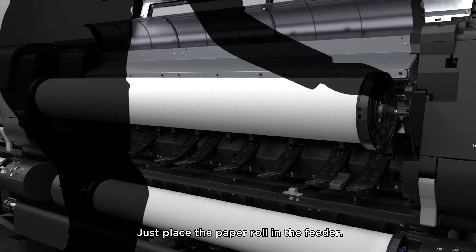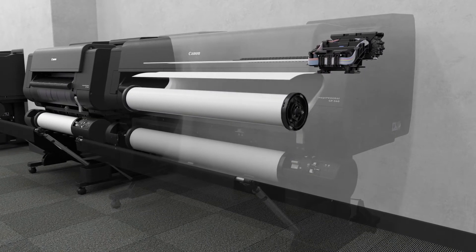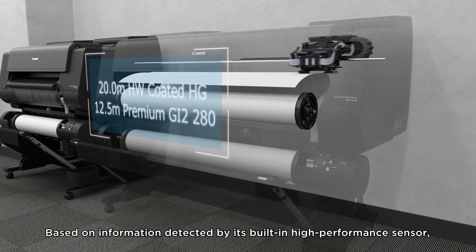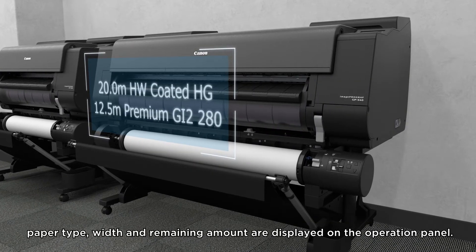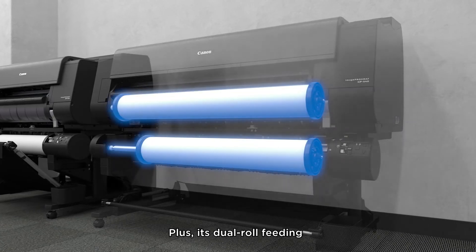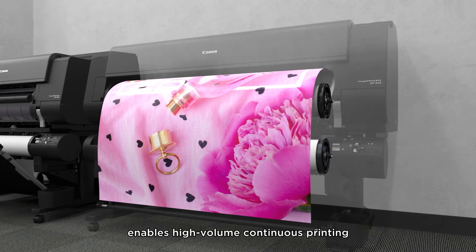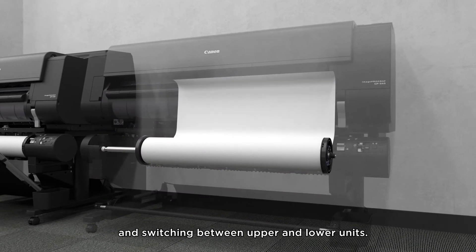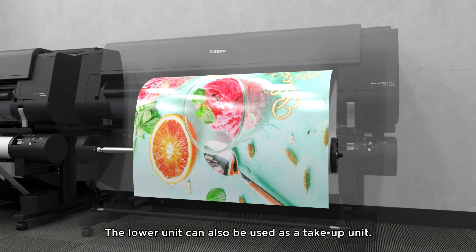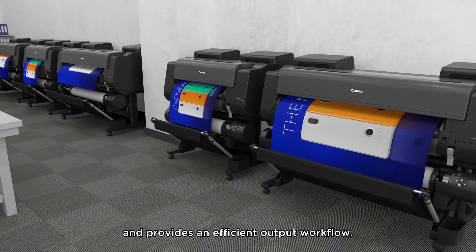Just place the paper roll in the feeder. Based on information detected by its built-in high-performance sensor, paper type, width, and remaining amount are displayed on the operation panel. Its dual roll feeding enables high-volume continuous printing and switching between upper and lower units. The lower unit can also be used as a take-up unit, reducing time and effort for operators and providing an efficient output workflow.